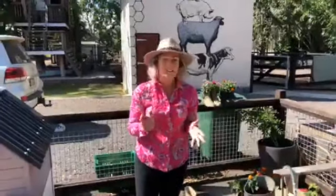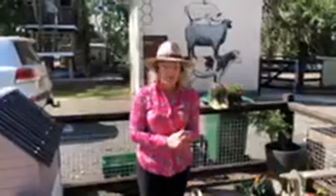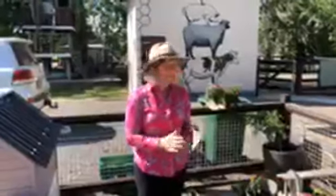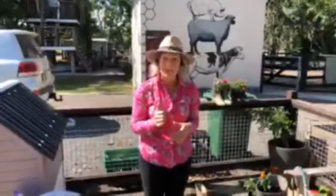Thank you very much for joining us today. We will hopefully see some animals tomorrow — I'm really hoping that we have some babies on the ground. Our guinea fowl are doing really well in their little enclosure. Everything's lovely and nice and safe and healthy today. We hope you're enjoying your homeschooling — good luck to your mums and dads out there who are persevering like we are with it. We'll see you tomorrow at 10am.